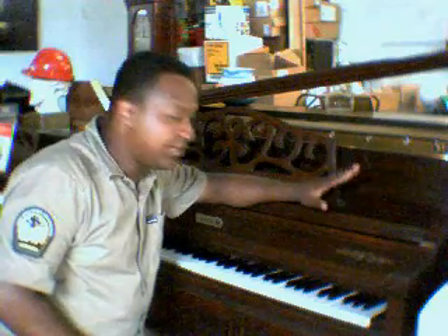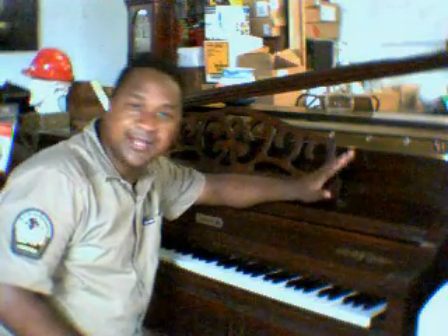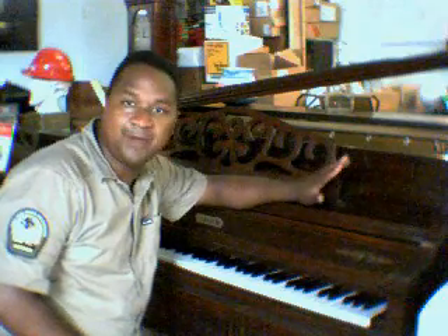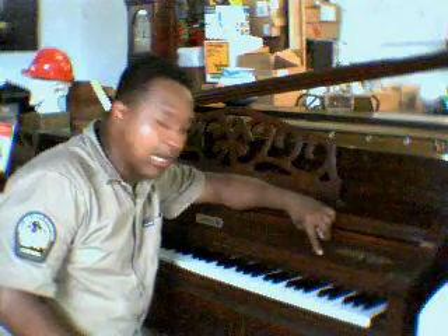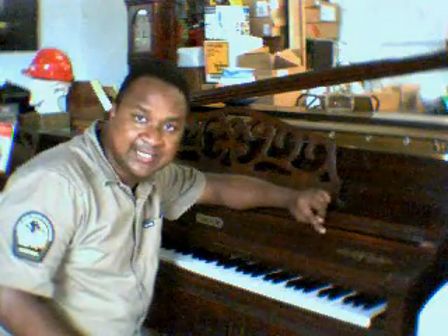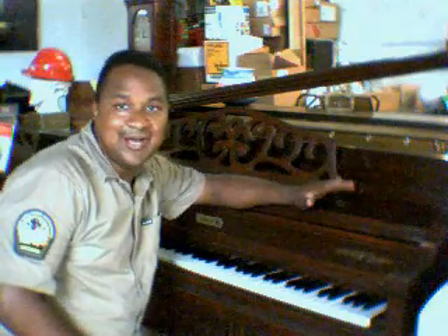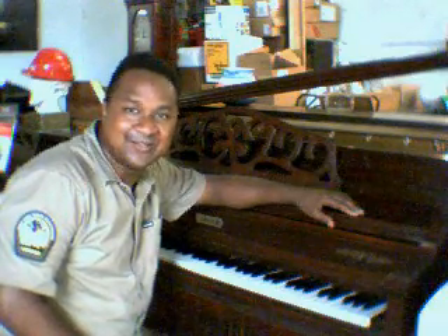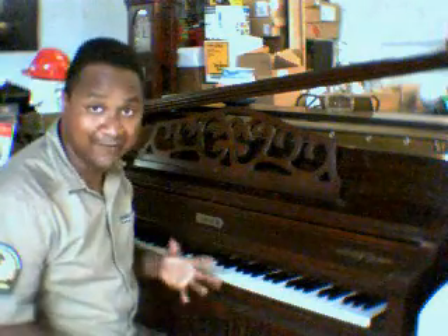One thing about this piano is that everything on it is original — the pin block, the pins, the strings, the hammers, every part on this piano is original, so nothing has changed on it. On the keys, you get plastic keys, plastic ebonies and ivories. Back then it cost a little bit more to put real ebonies and ivories on, so they made plastic imitations. They still feel good though.